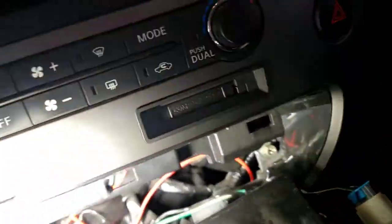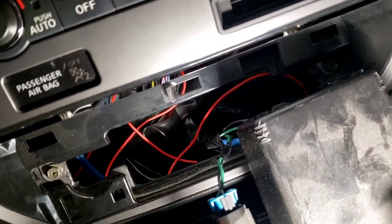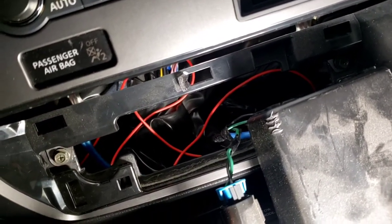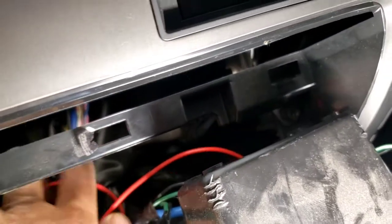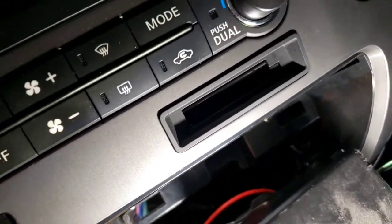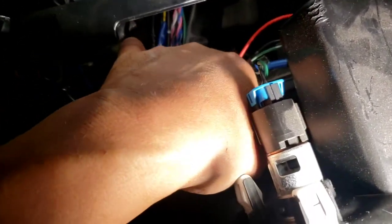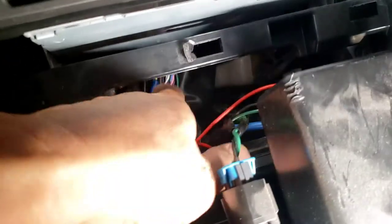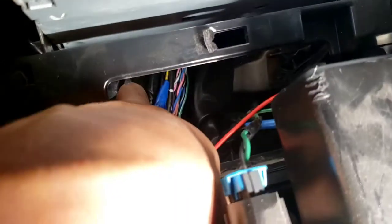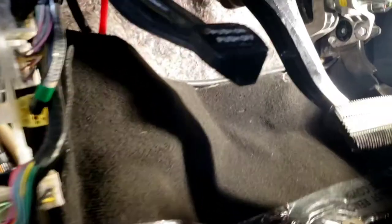Once you pry it all off, there's three clips right there, you just pull it out. Some people prefer to take this piece off - there's a clip right here you can push and pull out for the cigarette lighter. What I'm looking for is the light blue and black-yellow wire, which is the left rear. You kind of pull out that light blue and black-yellow.